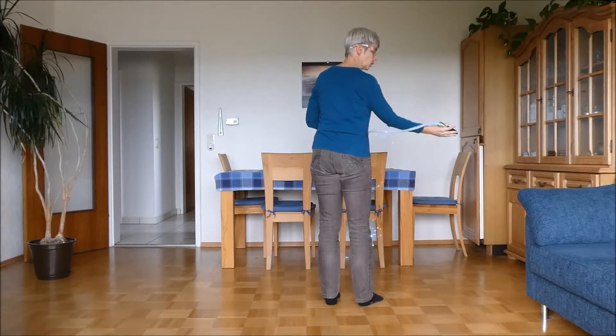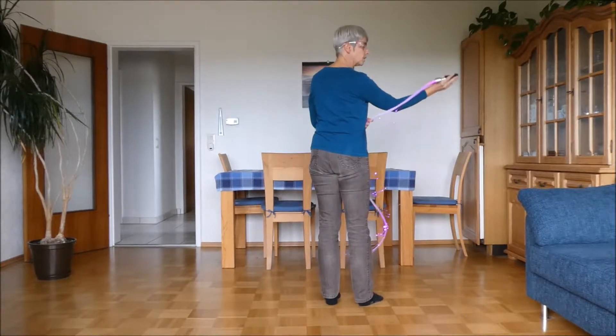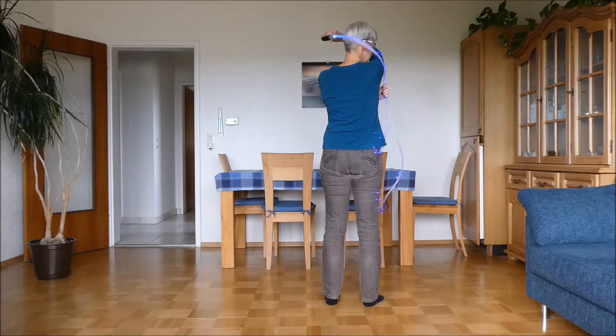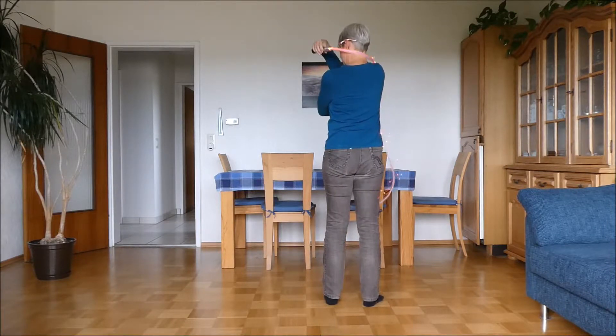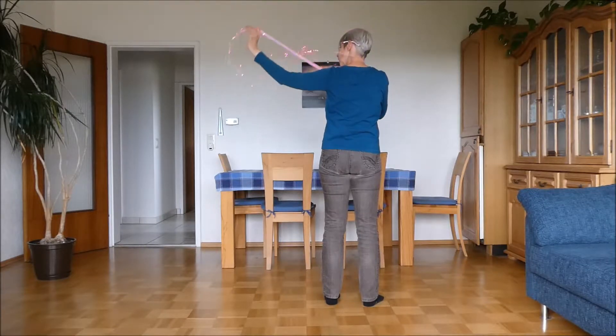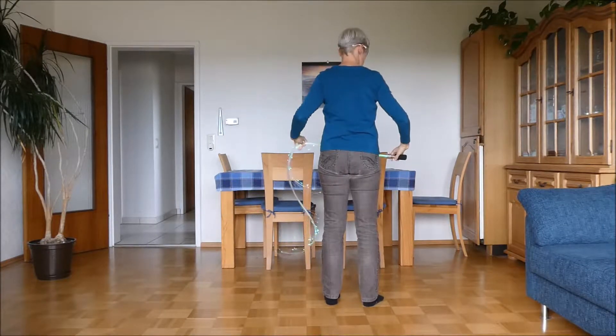Twist your hand around so the palm is facing the front, the fibers are behind your arm, then go up behind your neck. The leading arm goes down inside of the other arm, the fiber hand comes up, out, and you're back to where you started.